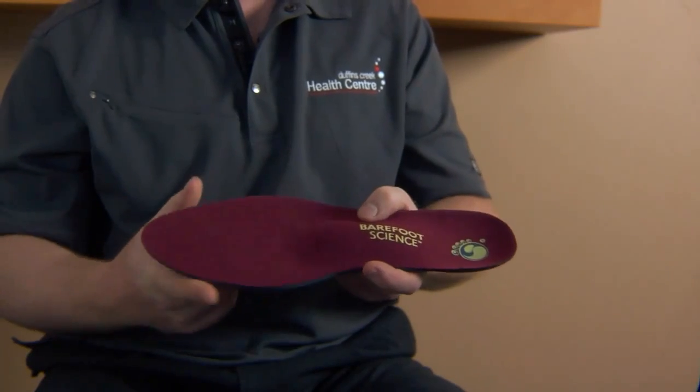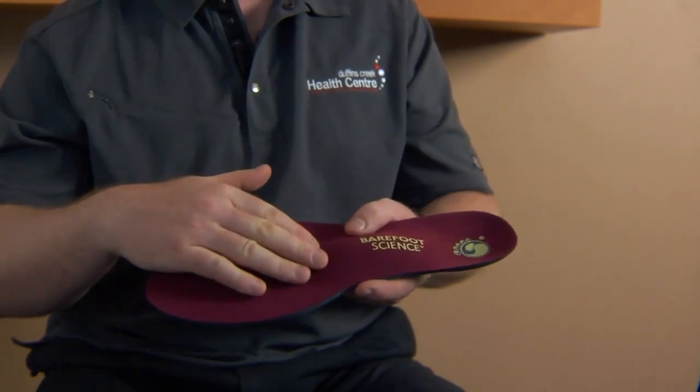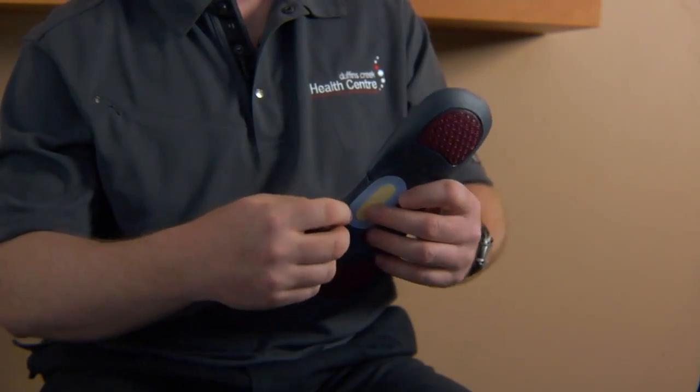The progressive nature of the Barefoot Science allows you to identify those issues early and prevent them from compounding the problem by stopping at the appropriate level. Over the last six years, I have used the Barefoot Science system to rehabilitate and restore the natural strength and balance of the kinetic chain in hundreds of my patients.